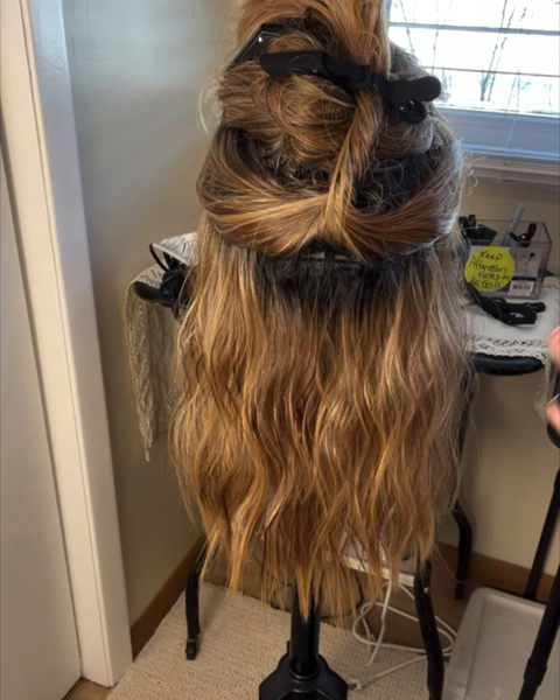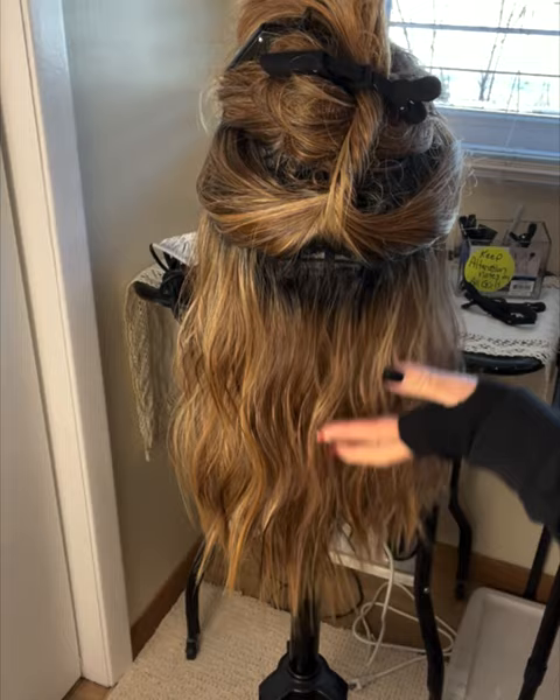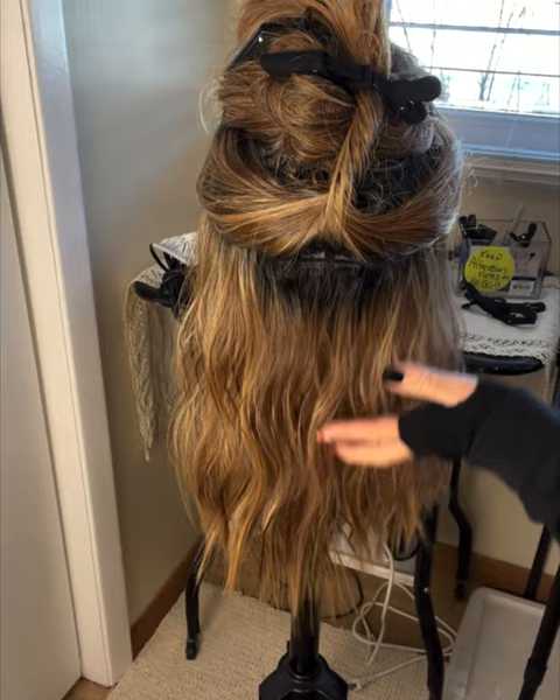If she's staticky even after you've just put heat on them, you can come in and mist them with water to help control that static.